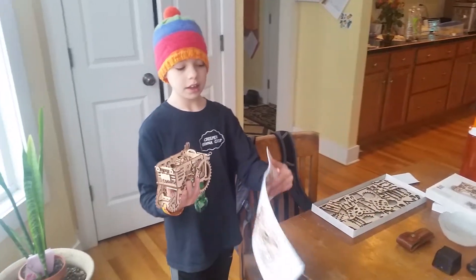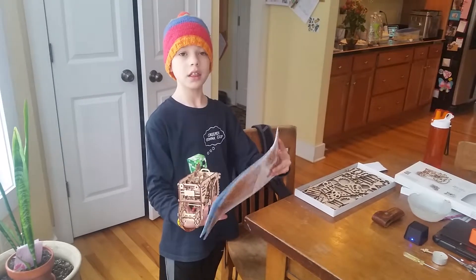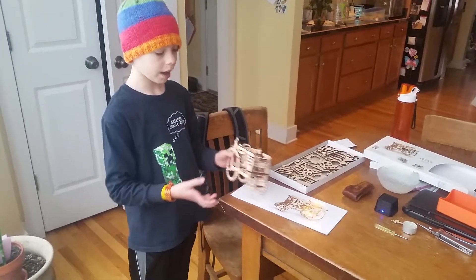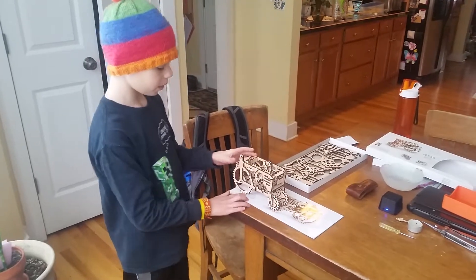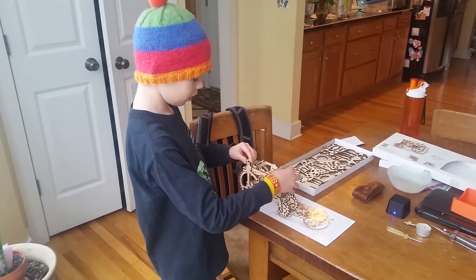This is the Odeers Mechanical Model. It's the model tractor and I find it's really cool. I got it for Christmas and we finished building it and this is really what it does.